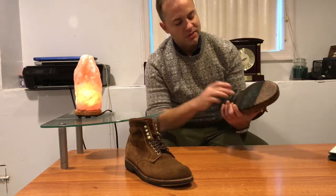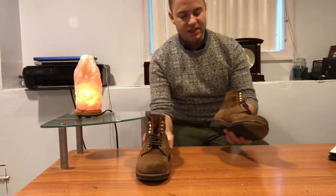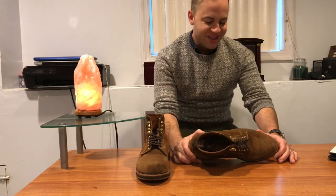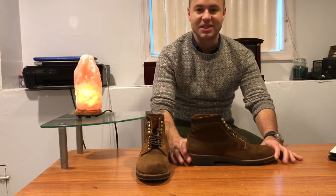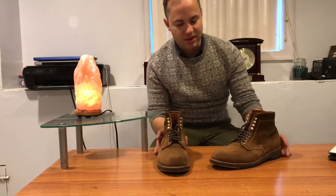I already knew that I loved this crepe sole. This is called the all-weather walker or crepe sole. It's like a rubbery resin type sole — it's real nice, real comfortable, it's squishy, and it does not slip. I could basically wear that thing in the ice and I have very little slipping problems with this boot.